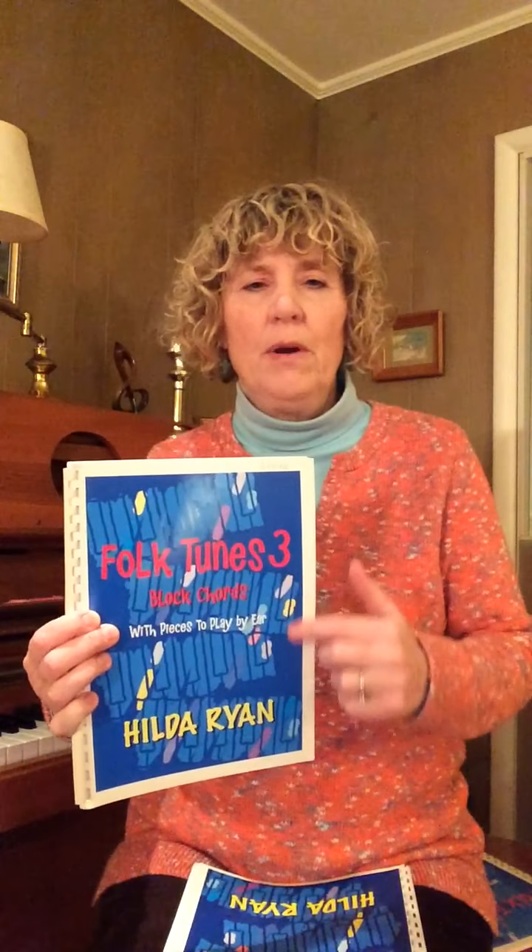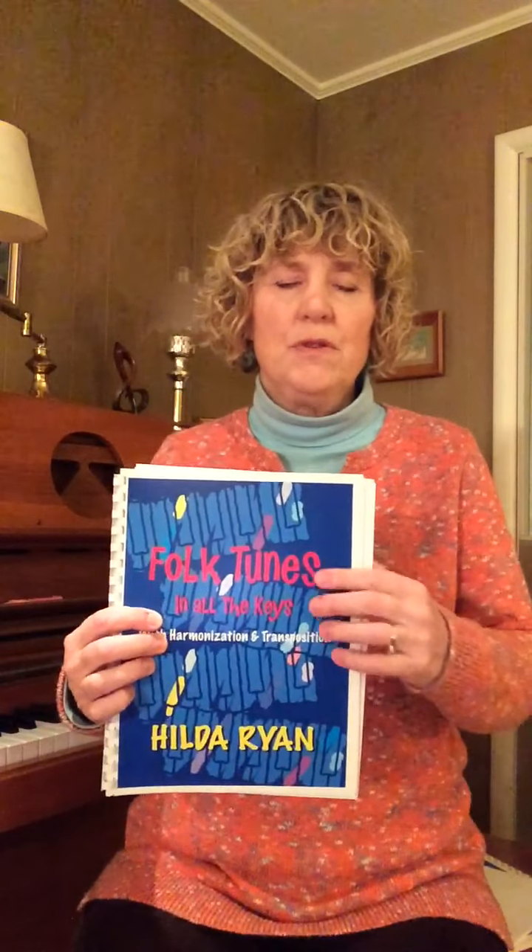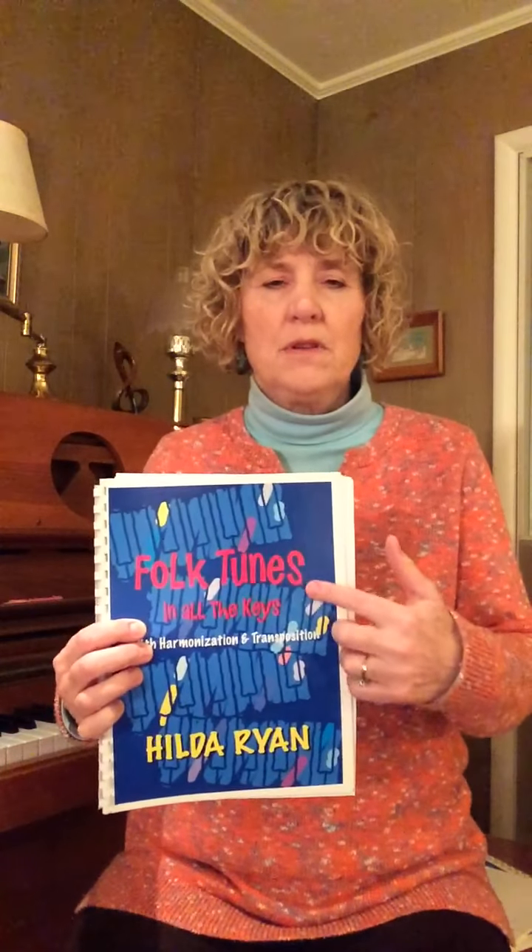When they get to Folk Tunes 3, they'll be going through all of the tetrachord scales. And then if I have a student who doesn't need those — perhaps a transfer student who's going to be going through all the keys in the Folk Tunes Through the Keys book — then of course they're going to be doing the scale duet in all the keys.